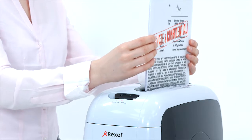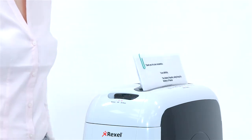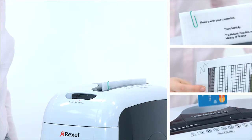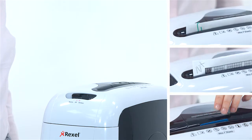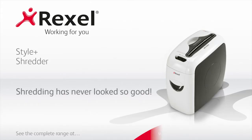As well as shredding up to seven sheets at a time, which can include staples and paperclips, it can even destroy credit cards with ease. The Rexel Style Plus Shredder is the ideal solution for all your shredding needs, both at home and for personal use in the office.